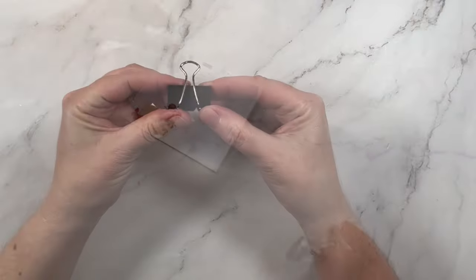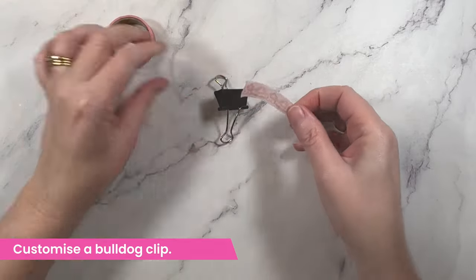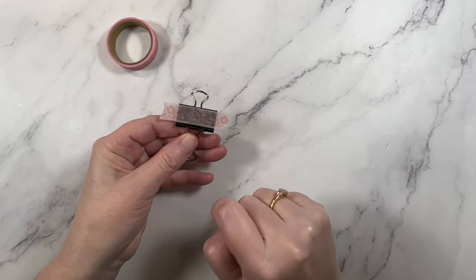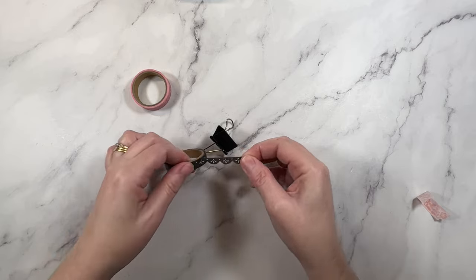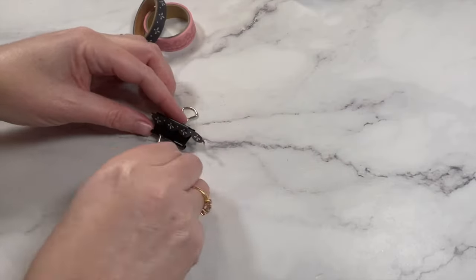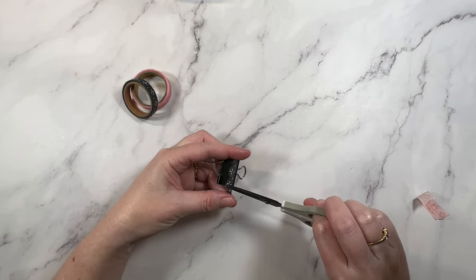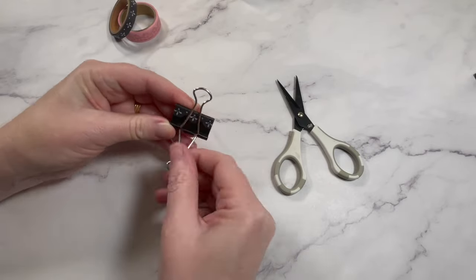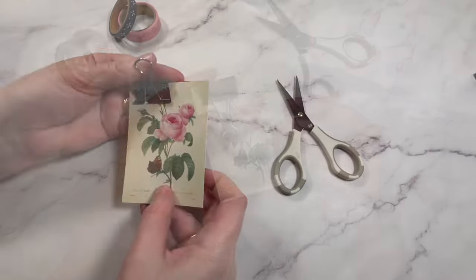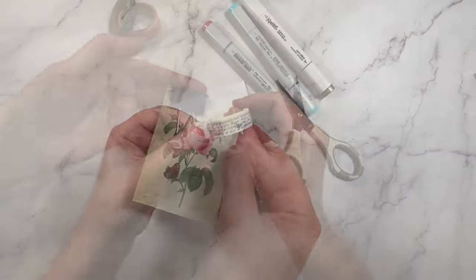My next idea takes this very simple office supply to the next level. All you need to do is run a strip of washi across the top of the bulldog clip. Be mindful of the color of tape you use — generally speaking, add light-colored washi to light-colored bulldog clips and save your dark designs for black ones. You can create a bunch of these in advance and have them ready to go to attach to your next paper craft project.